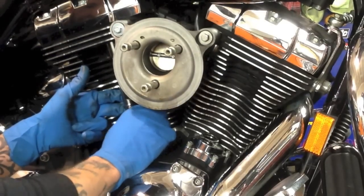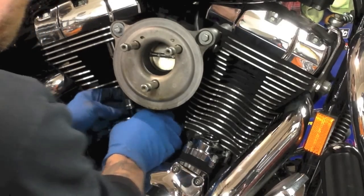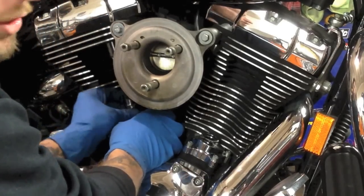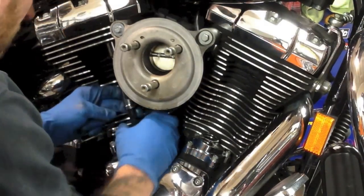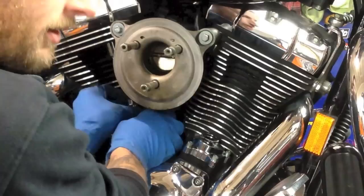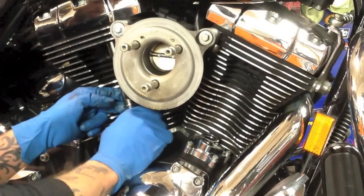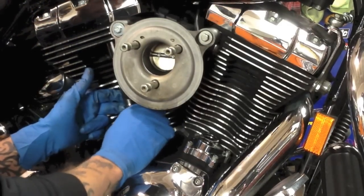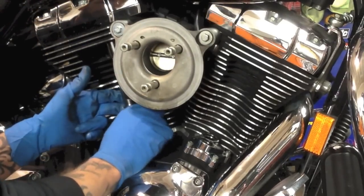Regular adjustable push rods require you to remove the rocker boxes — these are easy installs. They don't come with push rod covers; you'll have to buy those separately. They do have a tool for holding up the push rod cover, some guys use clothespins, I've been doing it with my fingers for years. We're going to turn this down until we just start to hit the top of the lifter — basically eliminate all your up-and-down play. You don't want to start to collapse the lifter at all. These are Fueling performance lifters but they're standard hydraulic style.